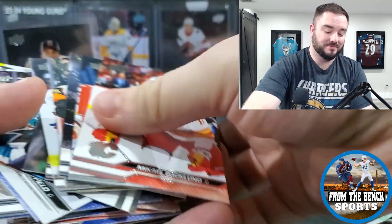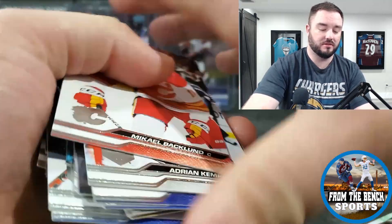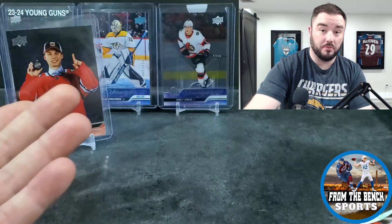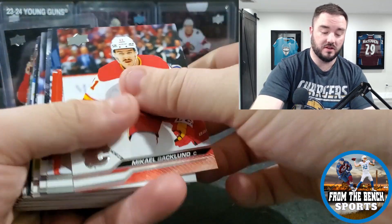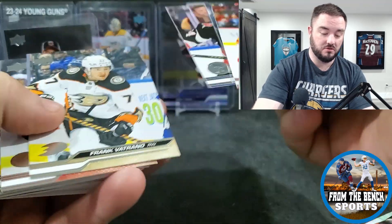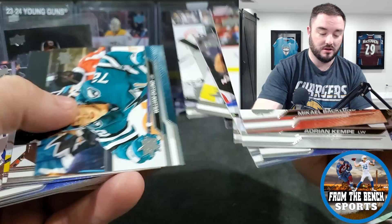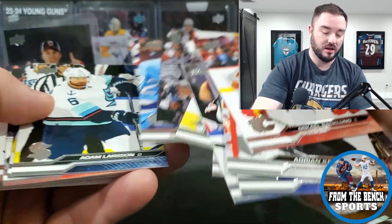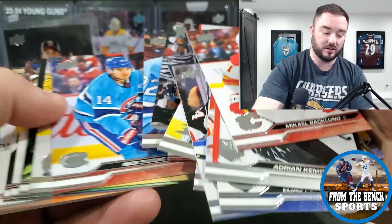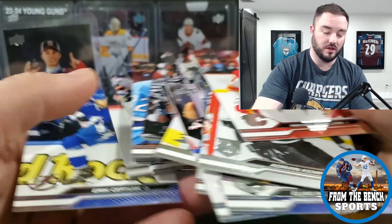I need to know your guys' opinions on the Connor Bedard insert. I'm going to list that on eBay this moment — as soon as I'm done this video, not editing, not passing go, I'm literally listing it on eBay. Because I think those are just going to keep going down in price no matter how good that kid plays. The moment his actual Young Gun comes out, there's no way that card is worth anything.